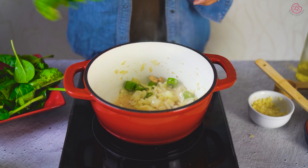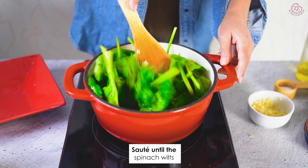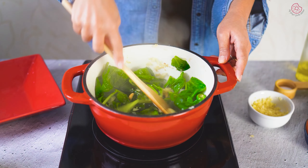Time to add the fresh spinach leaves. I'm adding whole leaves here. If you want, you can also thoroughly chop the spinach before adding. Sauté well and watch it wilt and transform into a vibrant green mix.